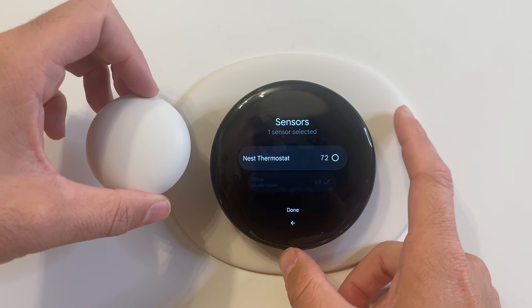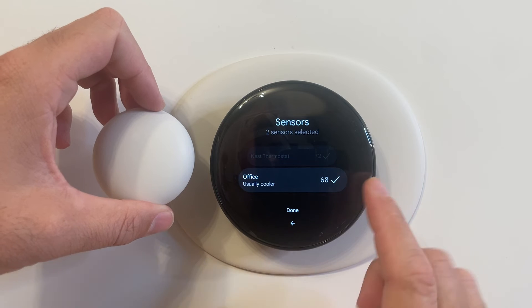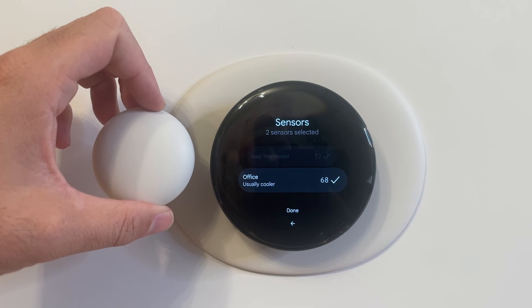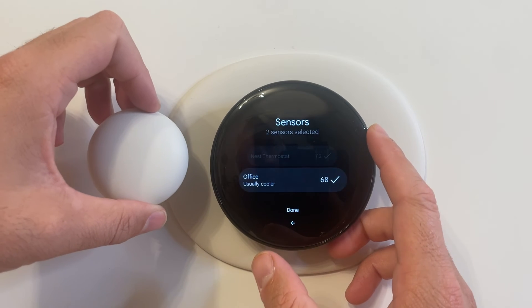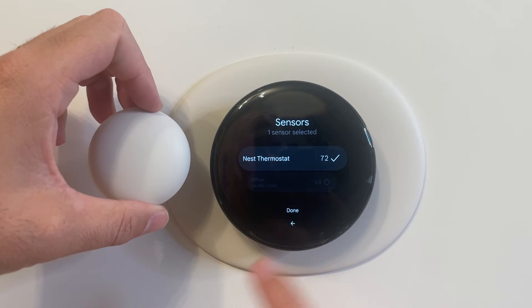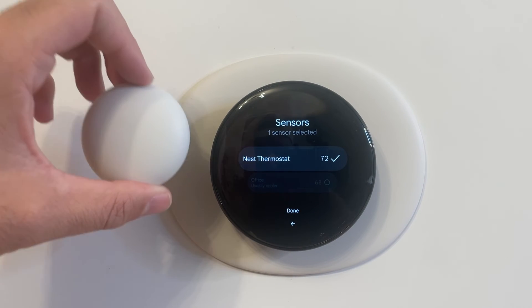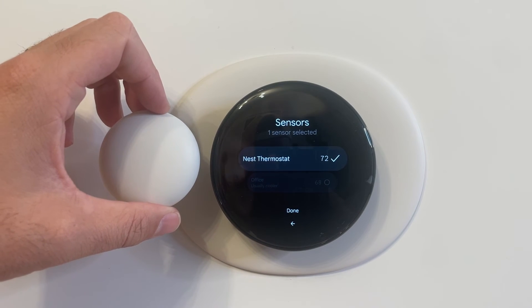You can select both the thermostat and the temperature sensor at the same time, and then it's going to average out those temperatures and try to hold right around 70 degrees. Or you could switch off of the sensor and just have the Nest thermostat hold to its internal temperature sensor wherever it's located. It just gives you versatility to hold the temperature in another room, as well as monitor the temperature.